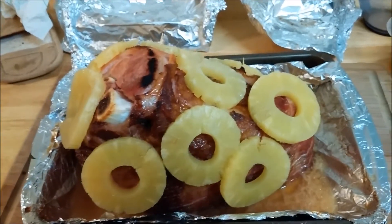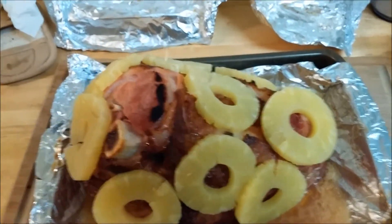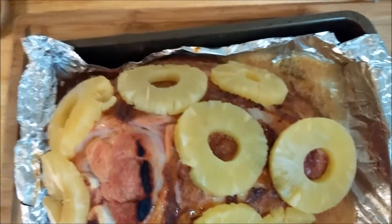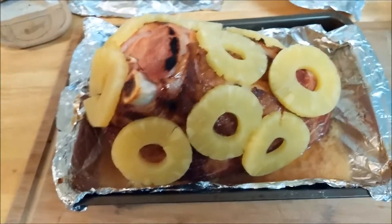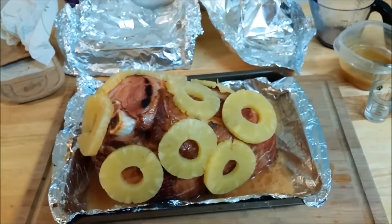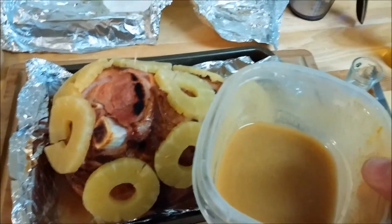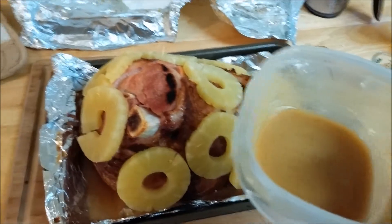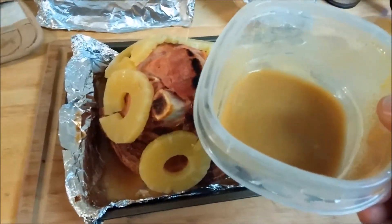Oh my, would you look at that — holy shit, that looks awesome! Now I have some leftover glaze here, quite a bit of it actually, and I'm gonna start pouring that on. We're done with the drizzle — we're just pouring it on now.